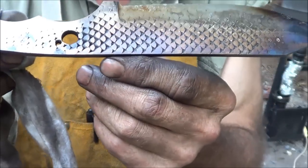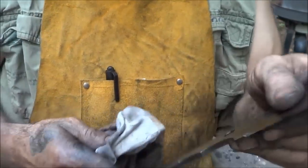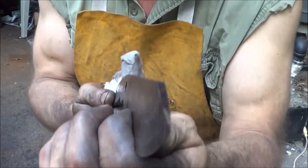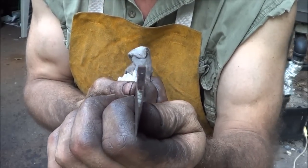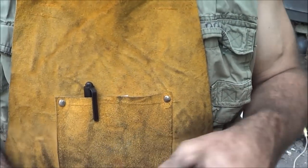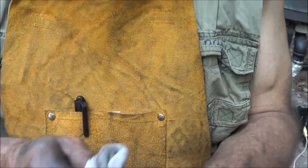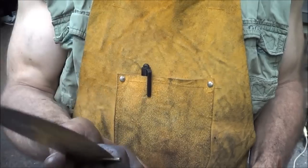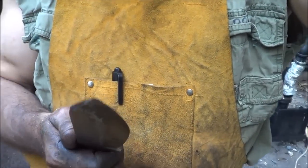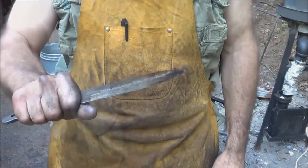That didn't turn out too bad at all. I think this sucker — I didn't check it. She's as straight as it's going to be, that's for sure. Straight as a freaking arrow. So I think that's all we're going to get done with it today. It's too bad — I could have definitely finished this knife today, but tomorrow's another day. What a freaking knife, man. I really like this knife.